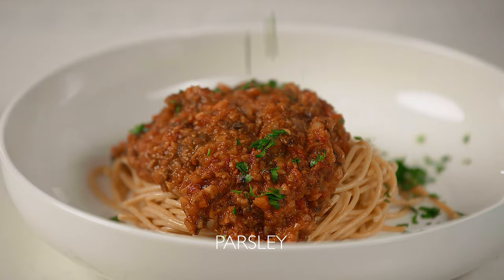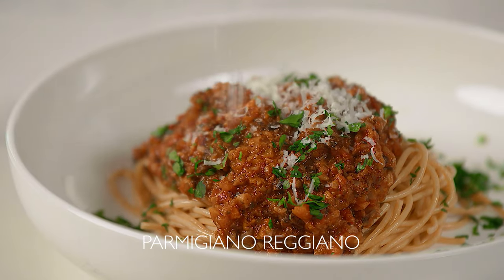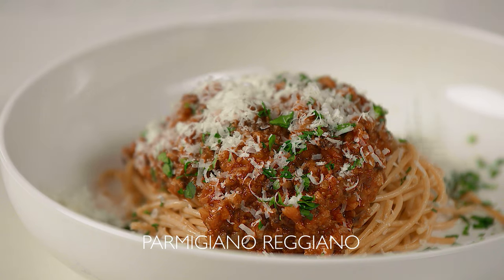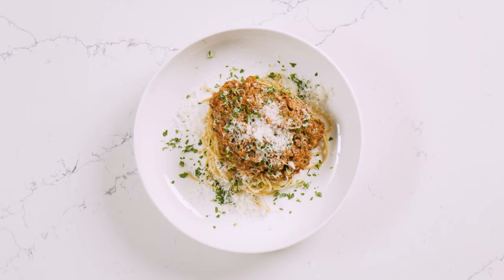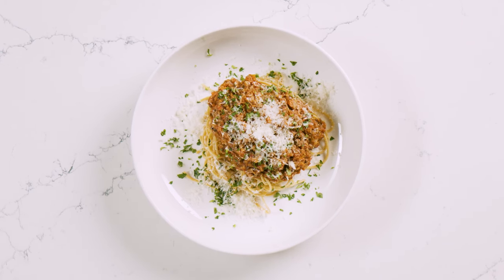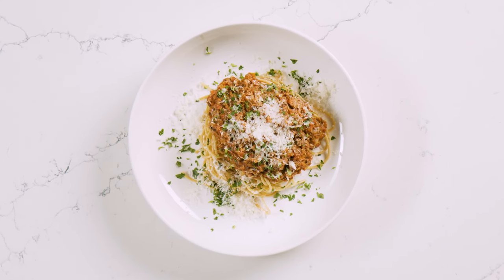Serve the sauce over pasta, garnished with chopped parsley and some Parmigiano-Reggiano, or a plant-based cheese for a vegan version. This decadent and rich bolognese-inspired sauce packs an umami punch — we promise you will not miss the meat.